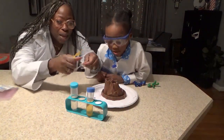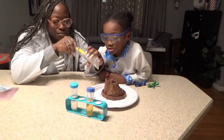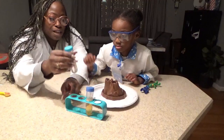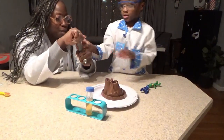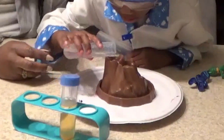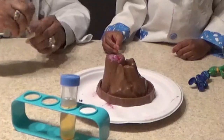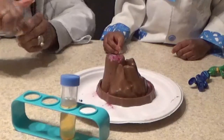And now we're going to put some baking soda in here. Now we're going to put some vinegar in — you've got to be careful though. Pour it in there. Oh! Whoa! Wow! That's cool.